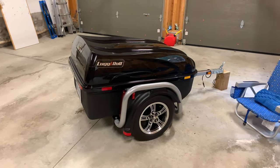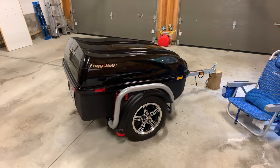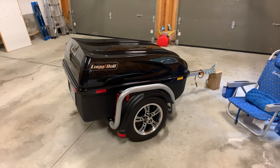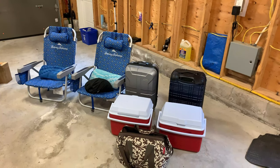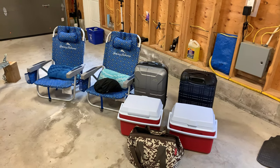This is our lug and roll trailer that we tow behind our Can-Am Spider. In today's video we're going to show you how we pack the trailer when we go away on a trip. This is all the stuff that we take with us, and we're going to show you how it all fits together inside the trailer.